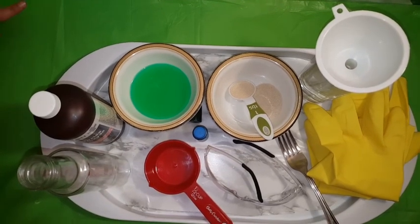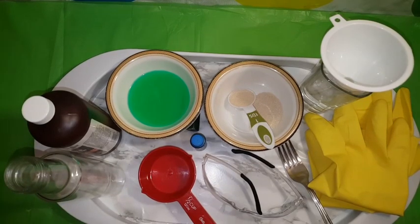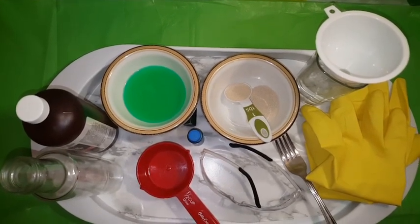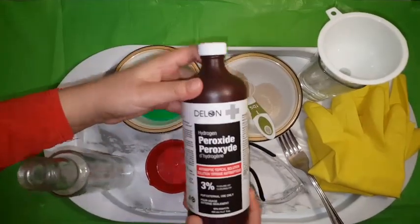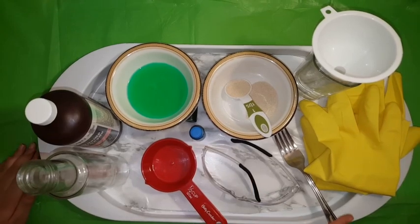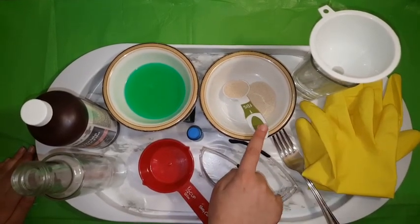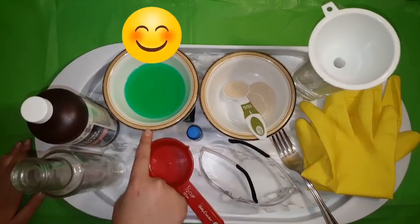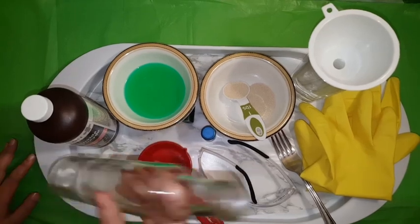So these are the ingredients you're going to need. You're going to need a measuring cup for hydrogen peroxide, which is right here. Safety glasses, a fork, a pair of rubber gloves, one tablespoon of yeast, warm water, a funnel, dish soap, food coloring if you want — there's a green one right there — and a bottle.